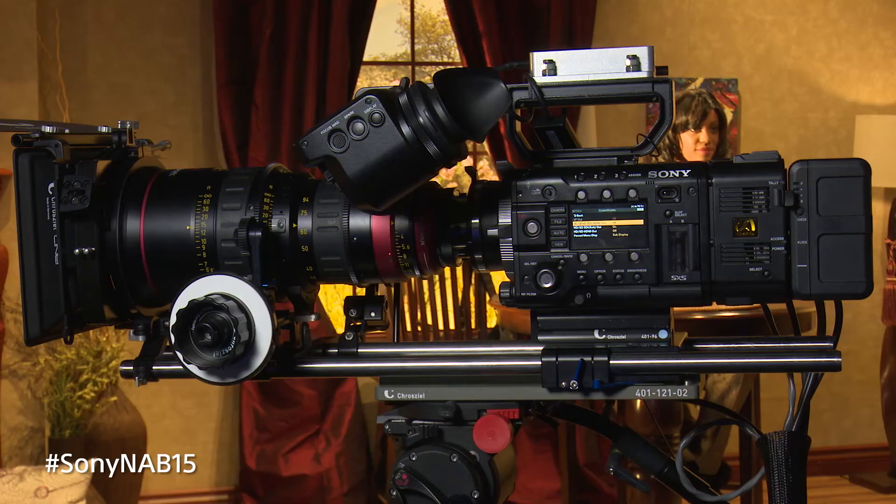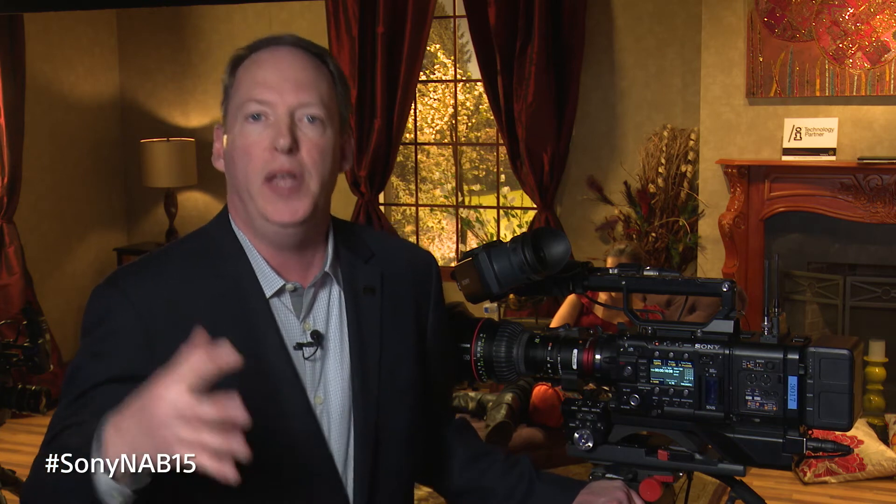Using the build-up kit with a camera like the F5 or the F55 really expands the use of the camera. This is especially important when we think about documentary production. People often think of the F5 and F55 for 4K production used for feature films — the F55 has been used on big feature films and great shows like The Wedding Ringer. There's also been a lot of activity with sports, and finally 4K is making its way into the world of documentary and news production.